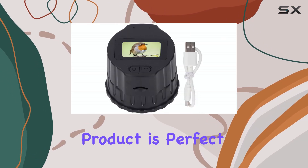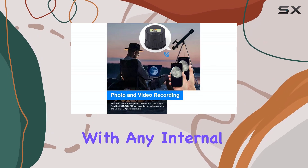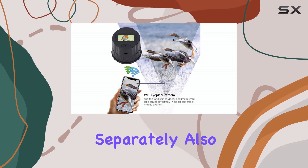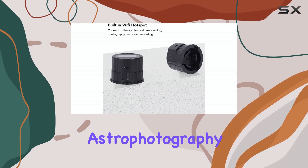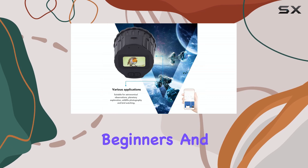Of course, no product is perfect. One thing to note is that this camera doesn't come with any internal memory — you'll definitely need to purchase a micro SD card separately. Also, while the 4MP sensor is decent for the price, don't expect professional-grade astrophotography results. This camera is geared more towards beginners and hobbyists.